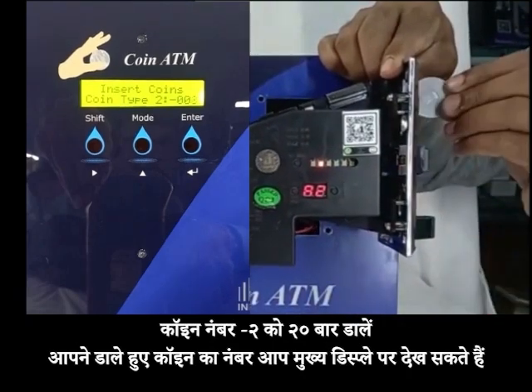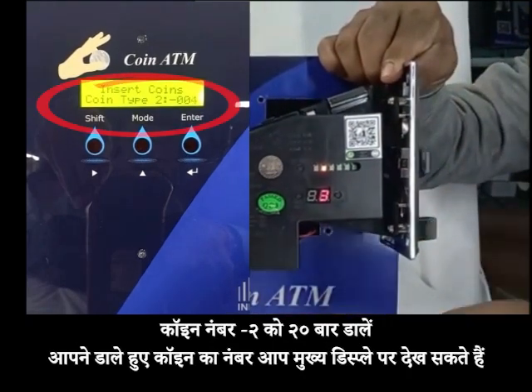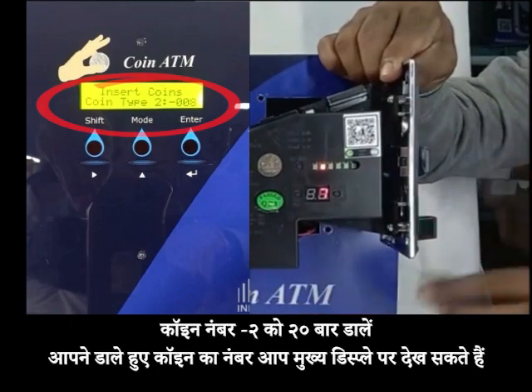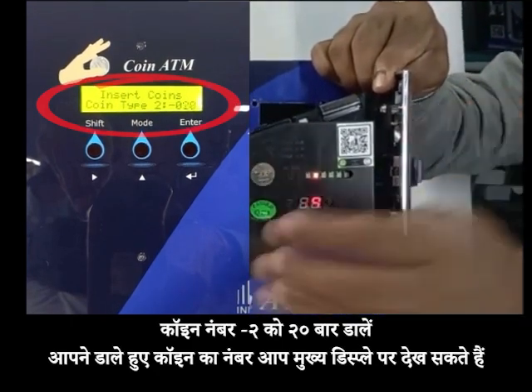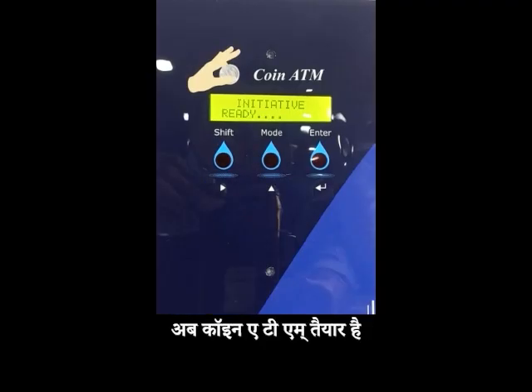Insert coin number 2 for 20 times. You can see the number of coins inserted in the main display. Now the coin ATM is ready.